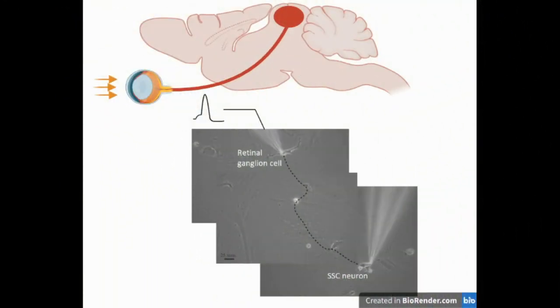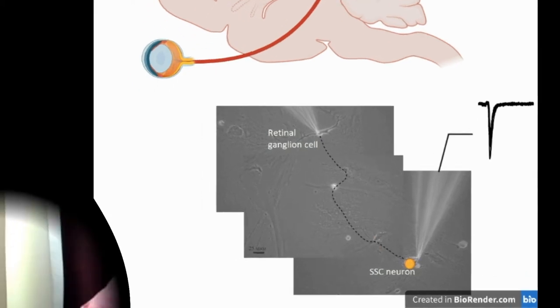But jokes aside, using pair patch clamp technique I record post-synaptic currents in superficial superior colliculus neurons by generating action potentials in presynaptic retinal ganglion cells. In other words, by using pair patch clamp technique I record visual signal transmission within a single fibre of the optic nerve in vitro.